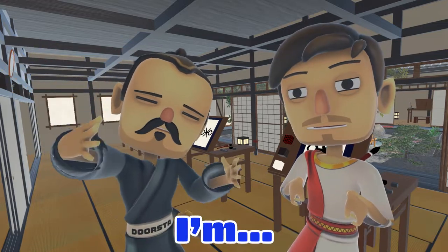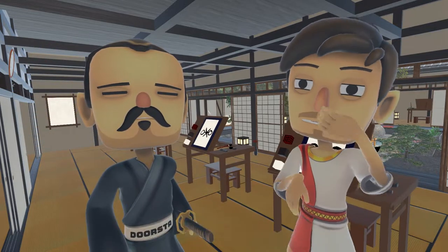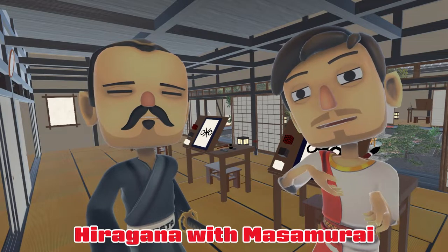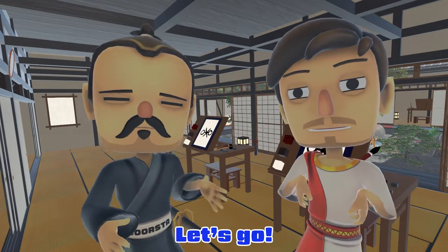Welcome to Doge Tour, a Masamurai. I'm Romajin, and today I'm going to learn how to write Japanese hiragana with Masamurai. Let's go!